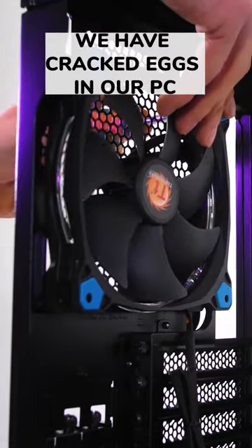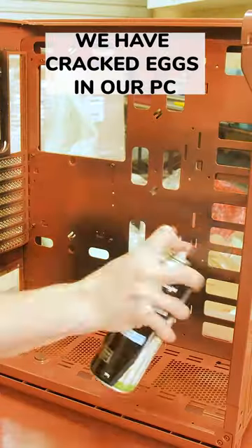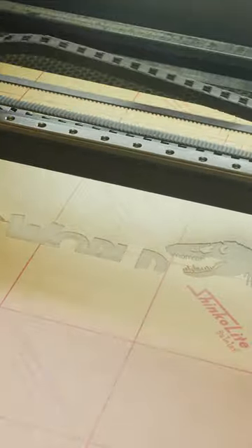Have you ever had cracked eggs in your PC? We have. I was asked to create a Jurassic PC, and my idea was to create lots of relatable artwork.